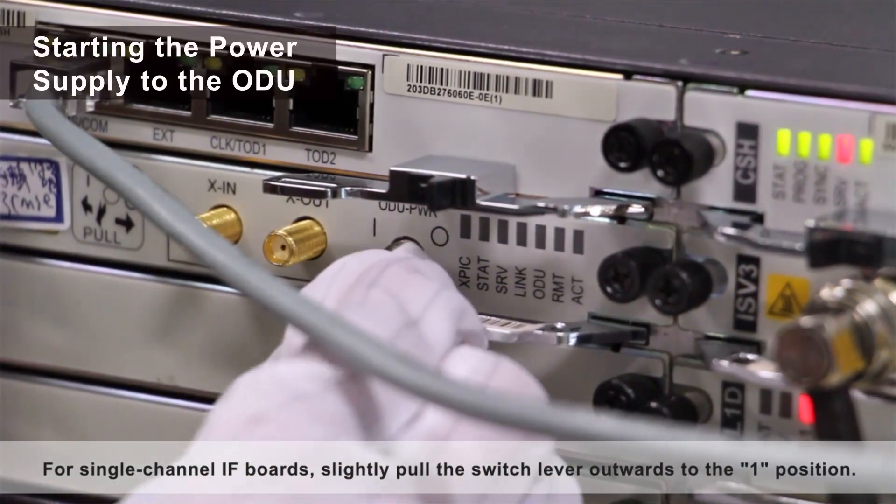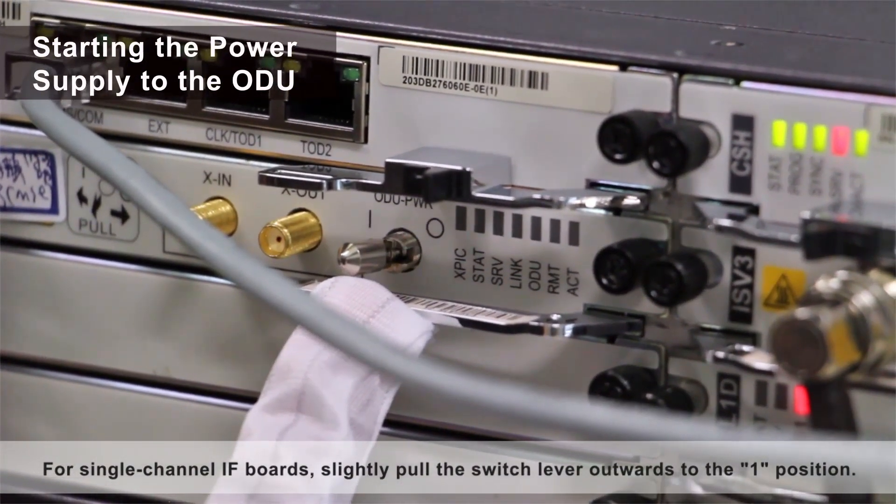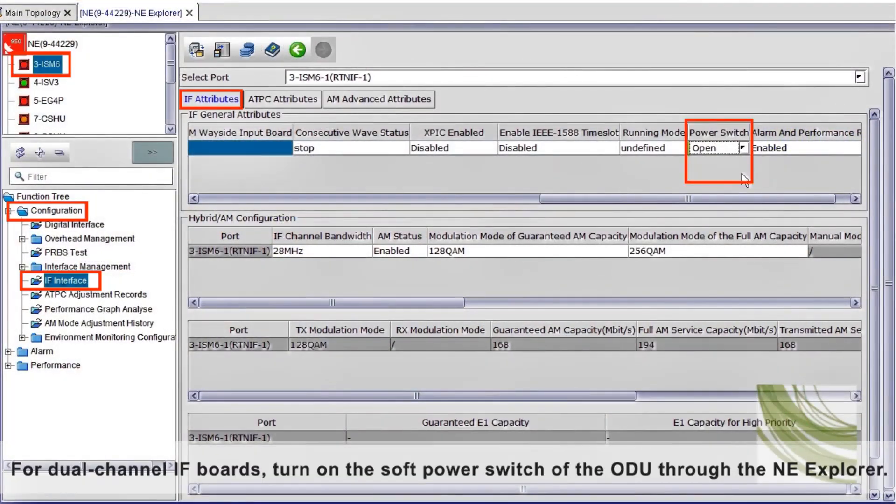For single-channel IF boards, slightly pull the switch lever outwards to the one position. For dual-channel IF boards, turn on the soft power switch of the ODU through the NE Explorer.